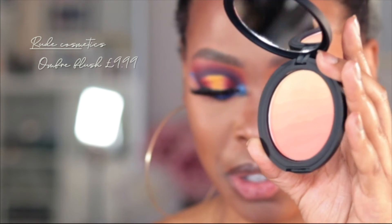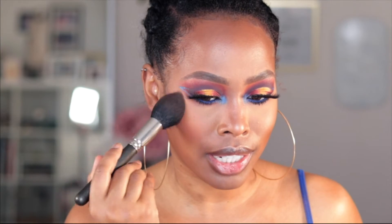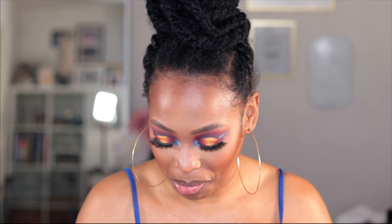I'm going to go in with this Ombre Blush from Rude Cosmetics and just dust that on ever so lightly on my cheek apples. This is such a nice orangey shade, which I really love in the summer — it kind of just goes with that whole bronzy tanned look. I'm just going to put on some stones — these are from Palmland, not the best you can get, it's not Swarovski, but it does the job.